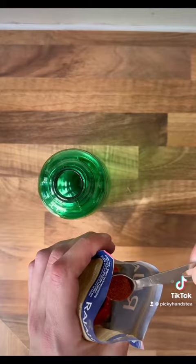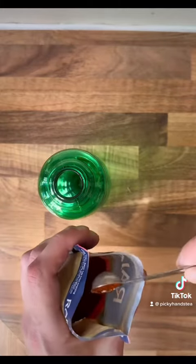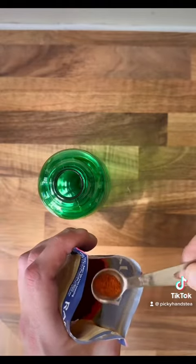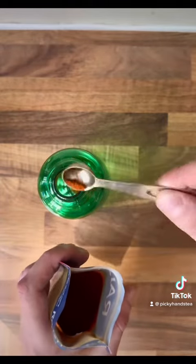I also added some chili powder — a very, very small amount, as you can see there. This is half a teaspoon. As you can see, I'm using less than half of a teaspoon in the bottle of water I have there.